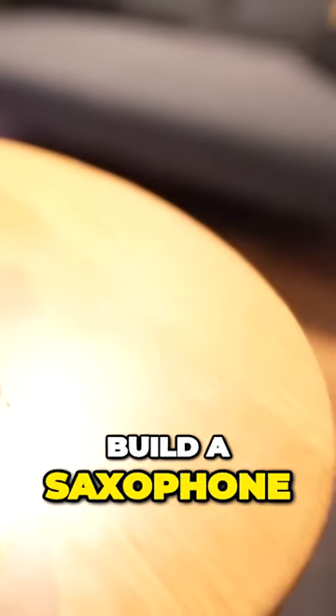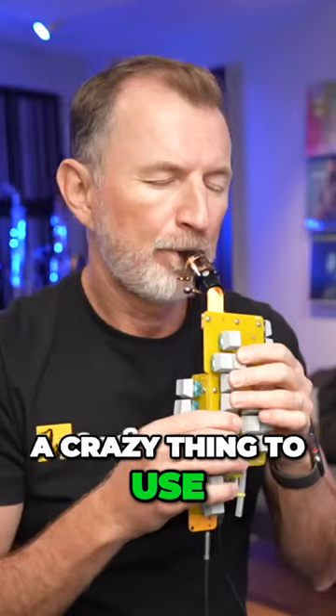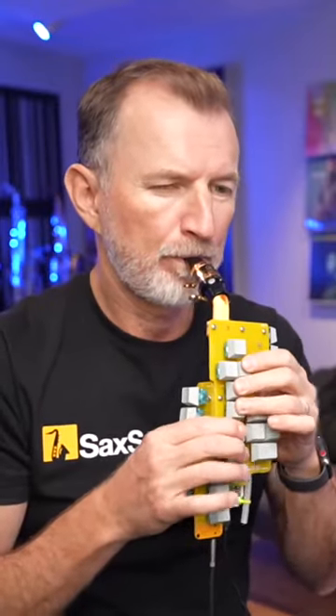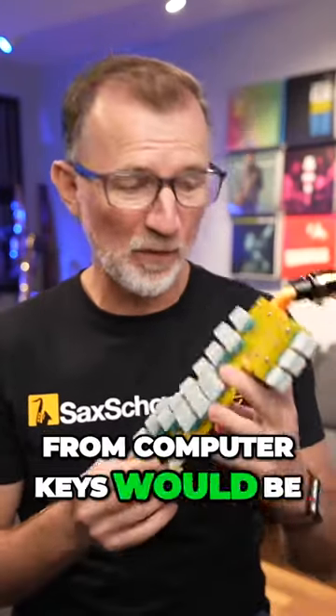I think I can build a saxophone out of computer keys — that would be a crazy thing to use. A saxophone made from computer keys would be pretty crazy, but that's what this is. This is the haxophone.